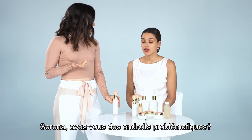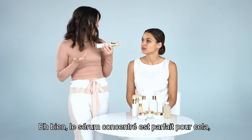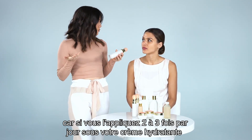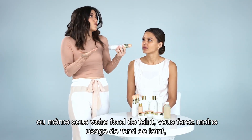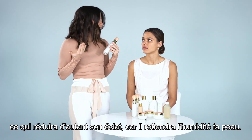Serena, do you have any problem areas? Yeah, in the wintertime my skin is really, really dry. Well, the Serum Concentrate is perfect for this because if you apply it two to three times a day underneath your moisturizer or even underneath your foundation, which will cause you to use less foundation, therefore breaking out less, it will restore the moisture into your skin.